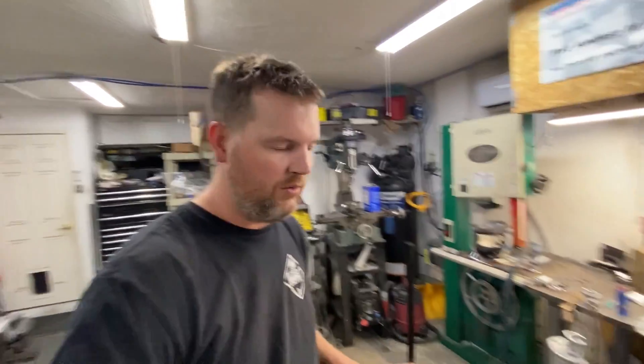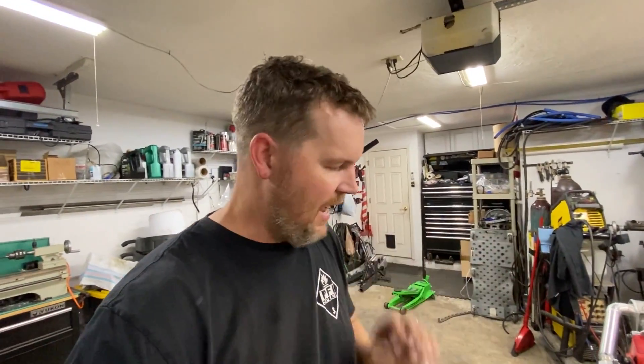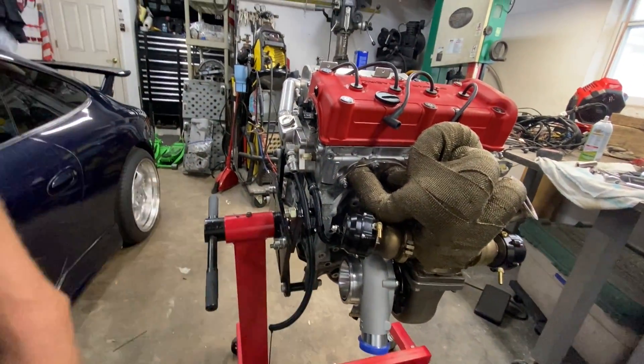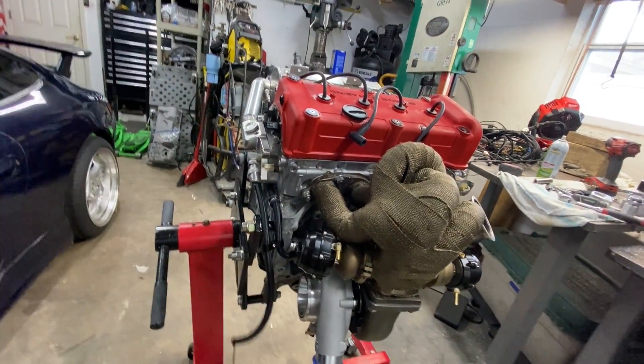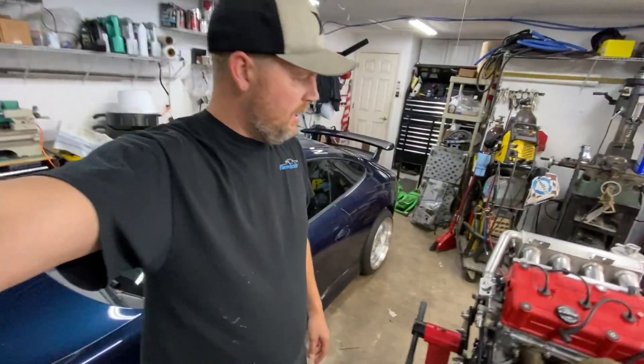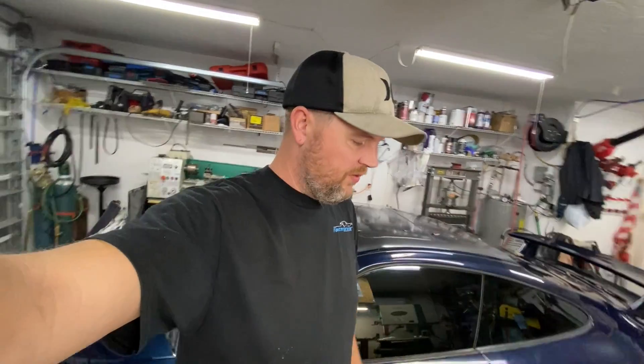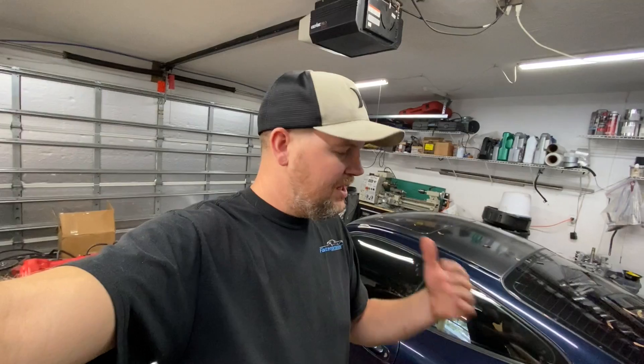All we have left now is to weld on the turbo drain, which just came in today, and build a couple of hoses for the coolant lines on the turbo. After that it's just installing the wire harness, bolting it up to the transaxle, and throwing it back in the car. Hoping to have the first start of this brand new setup on the next video — really looking forward to getting this thing back in action and making some power again.